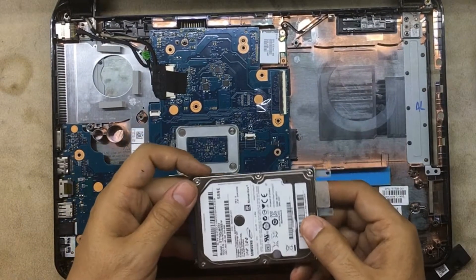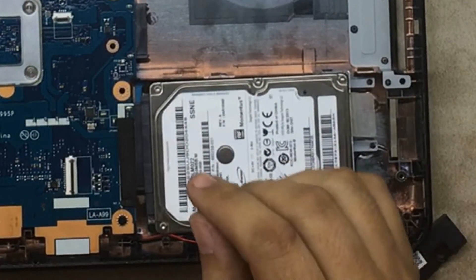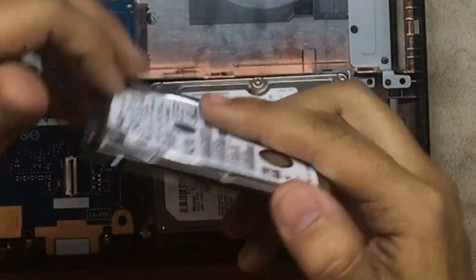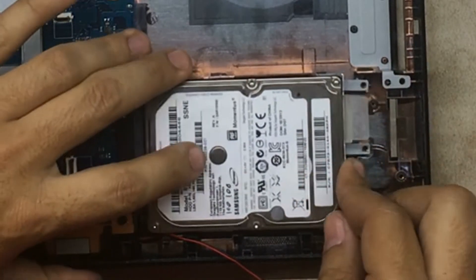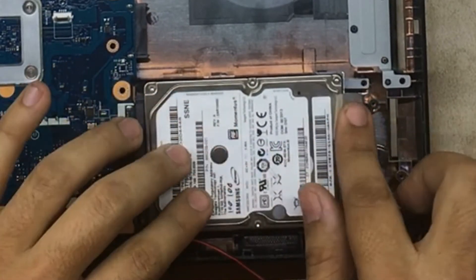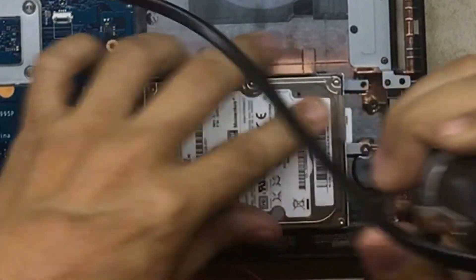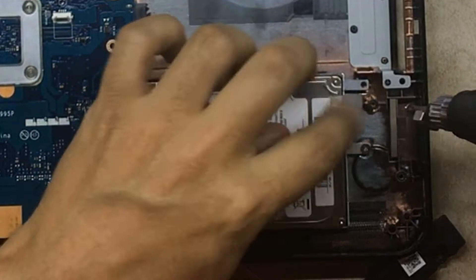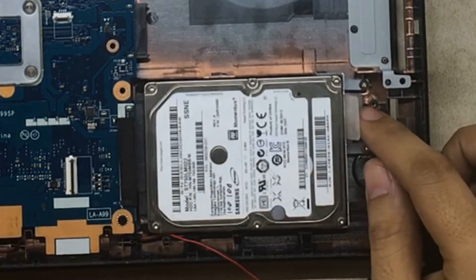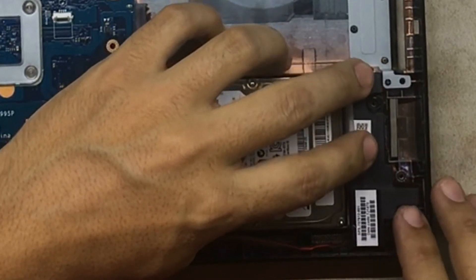Now you're going to change the hard drive if you want — I already changed this one. It came with a different drive that is dead because they dropped it. I don't see a reason to put two screws in it — one is enough to hold a hard drive. They spend extra money on extra screws but they don't want to place a proper heatsink — unnecessary stuff.